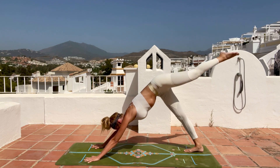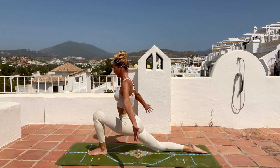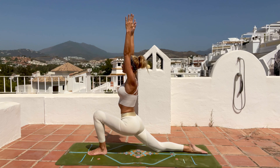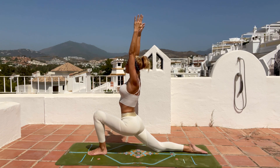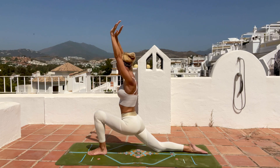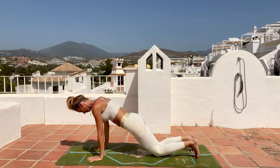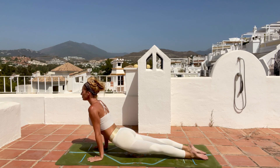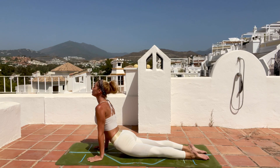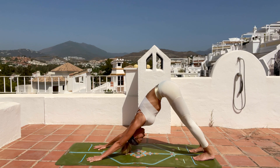Other side: left leg goes up, step to the front between your hands, right knee down on the mat, inhale arms reaching up. Knees above the ankle, open the chest, open the heart, and hold. Then hands on the mat, tuck your toes, step back to plank, knees-chest-chin goes down, inhale upward facing dog — lift your thighs and legs from the mat — and push back to downward facing dog. Hold. Three deep inhales and exhales, look through your knees, spread the fingers, lengthen that spine.